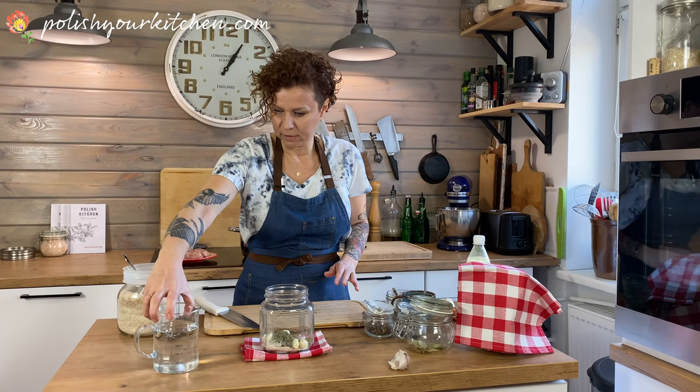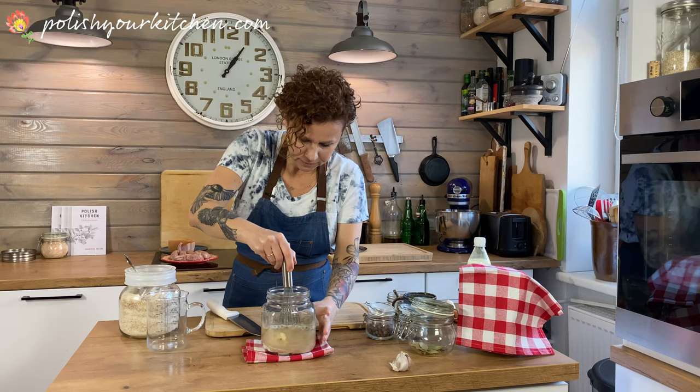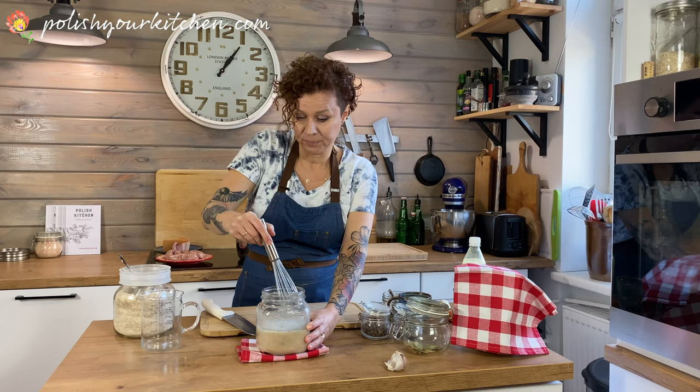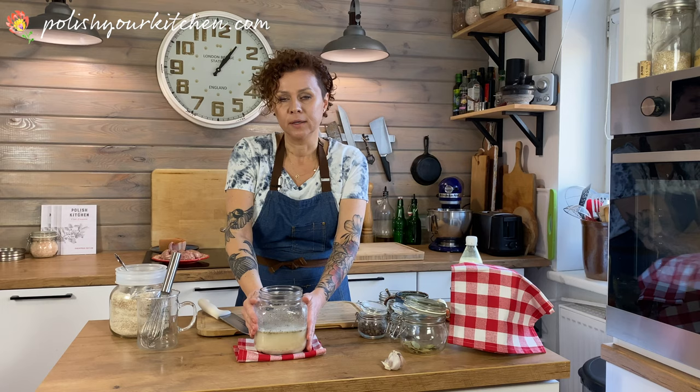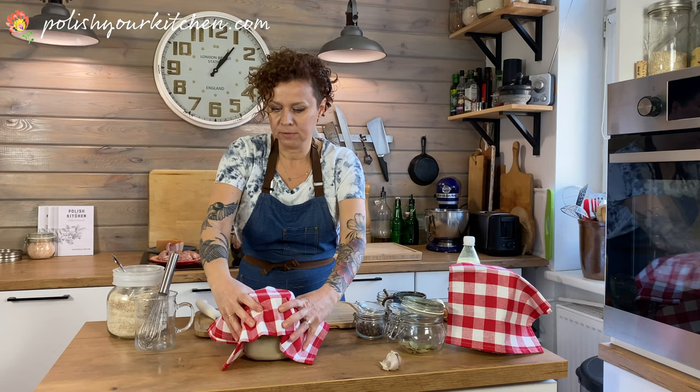I have two cups of boiled and cooled water - make sure it's cold, otherwise the water and flour will clump together. Get a whisk and pour that in and whisk it around. Making a starter seems complicated, but this is all you have to do. Your starter will now sit in a warm spot of your home - I have a sunny windowsill here in Poland. Cover it with a clean kitchen towel, no lid, and let it do its thing.